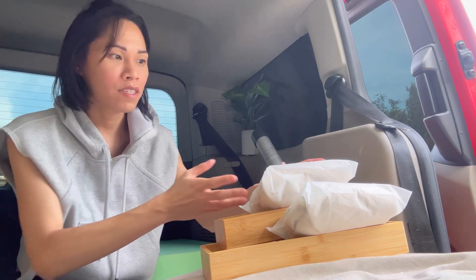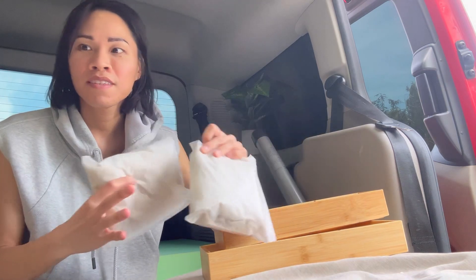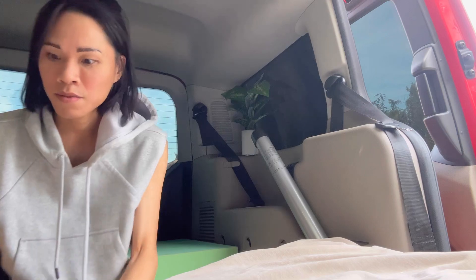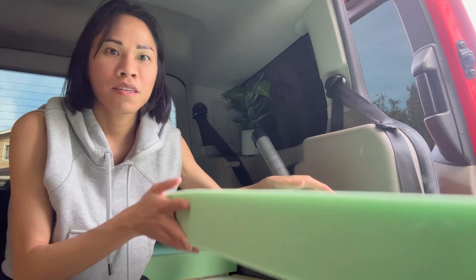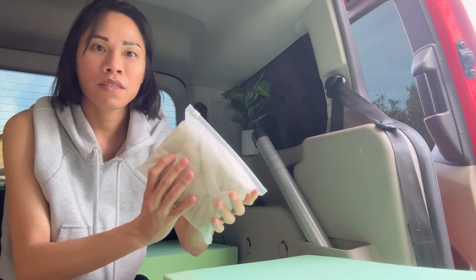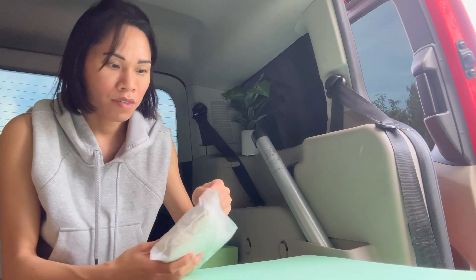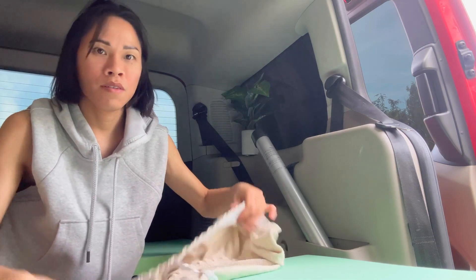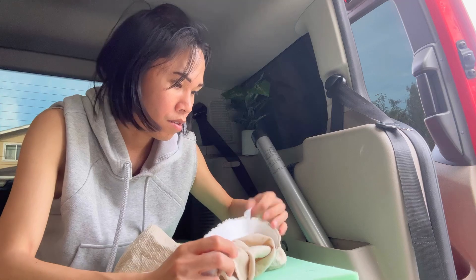Welcome back YouTube. As you can see here, I got some stuff. Should be looking better now. As far as these covers, let's put these on. It's pretty nice — I don't know what this is for.